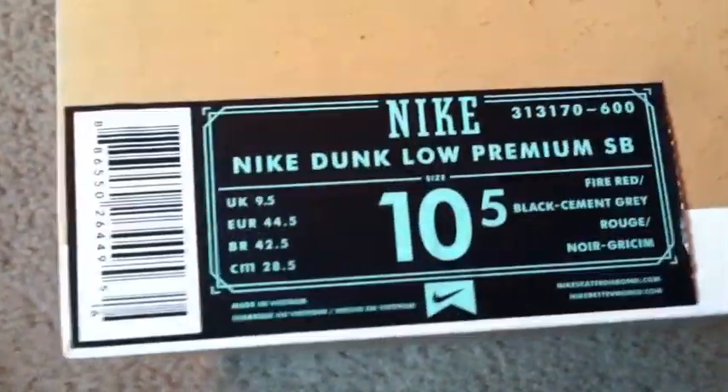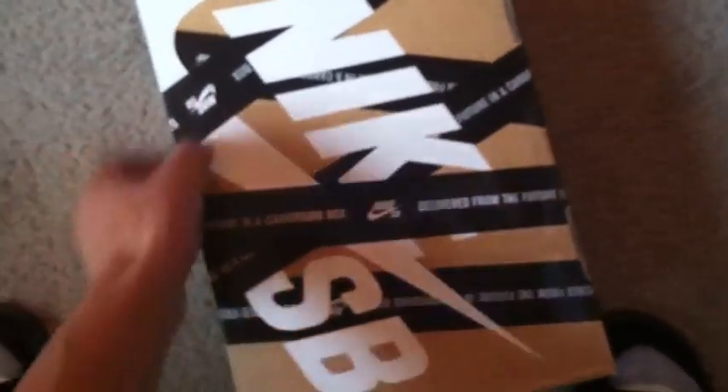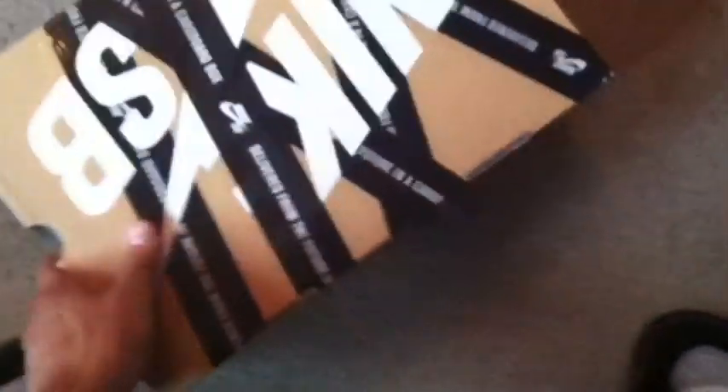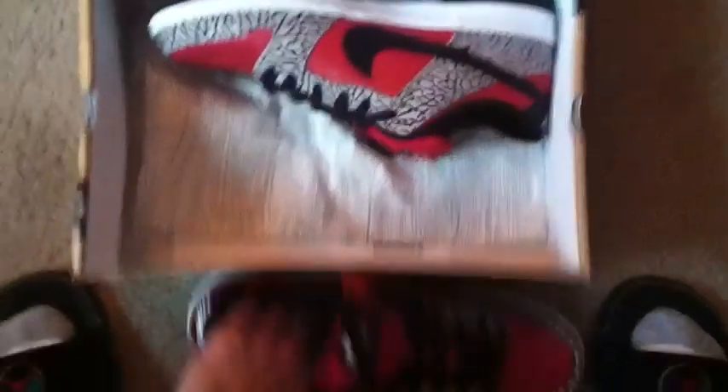Today I have a Nike SB Dunk Low Premium to show you guys. There's a new size tag, and you guys can see the new box — it kind of looks like we have duct tape going around the box, and then we have Nike SB in white written there. So let's jump right into the review — I have the Nike SB Supremes. Here's the shoe.